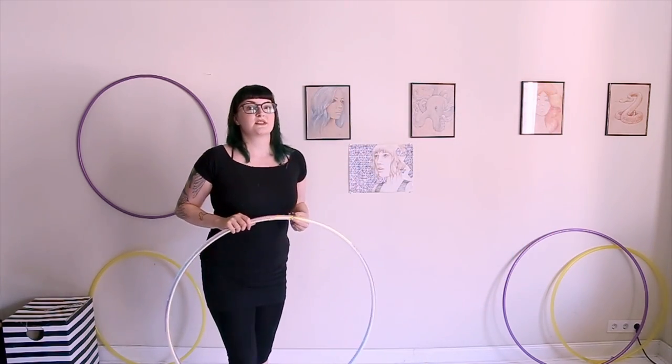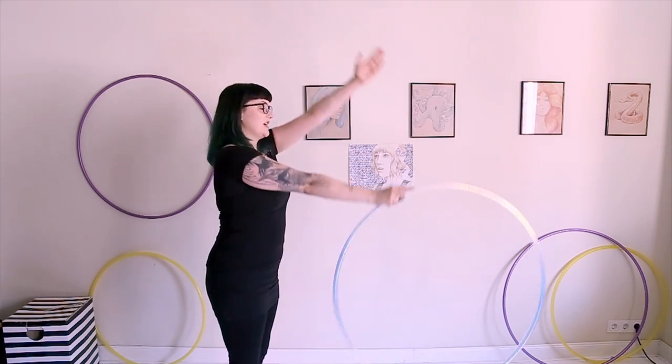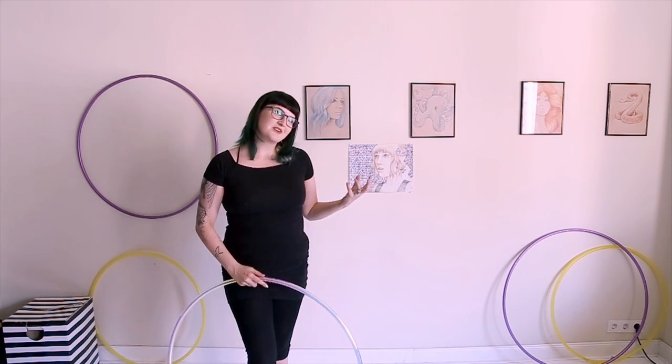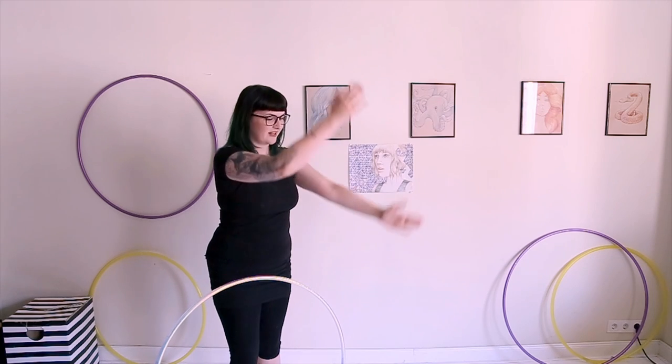To start, two key things to know. First, you want your arms to be as straight as they possibly can for the entire move. Your arms are going to want to bend — I can pretty much promise that your elbows are going to bend and you're going to have to constantly keep reminding yourself to keep them straight.